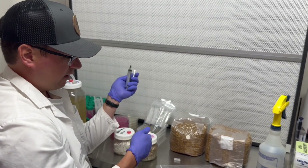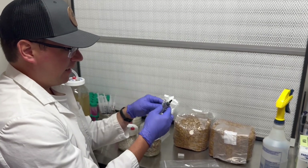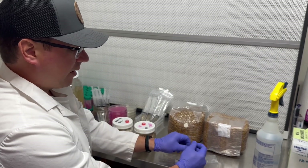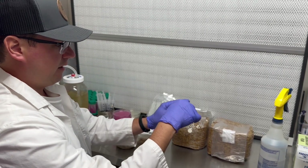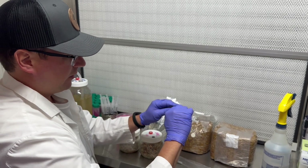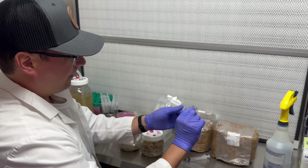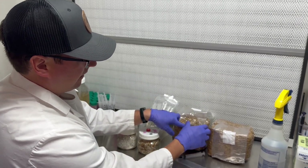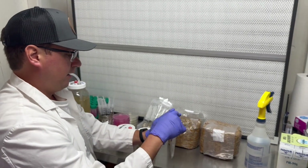I'll pull my needle out and carefully cap it, then remove the needle. If you have any leftover liquid you can proceed to inoculate subsequent jars, but I recommend placing the used needle in a sharps container or discarding it safely. Another tip some of our customers use is removing this label and placing it on your grain bag — a quick time saver.